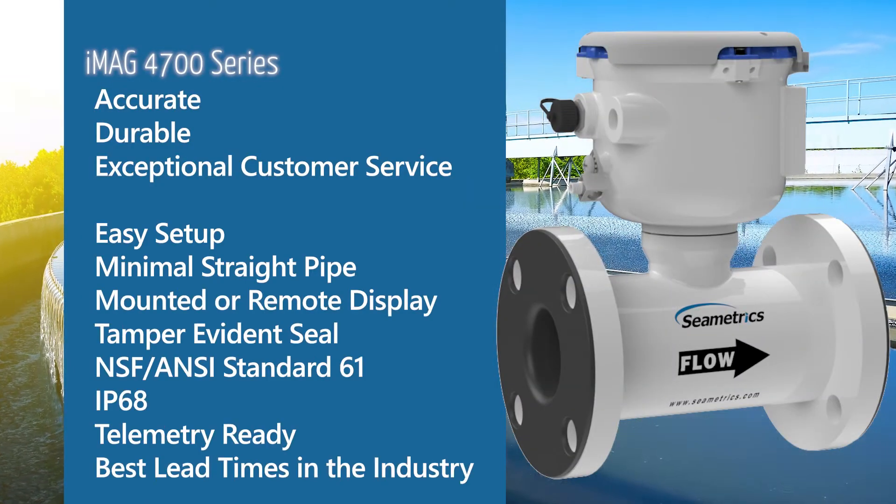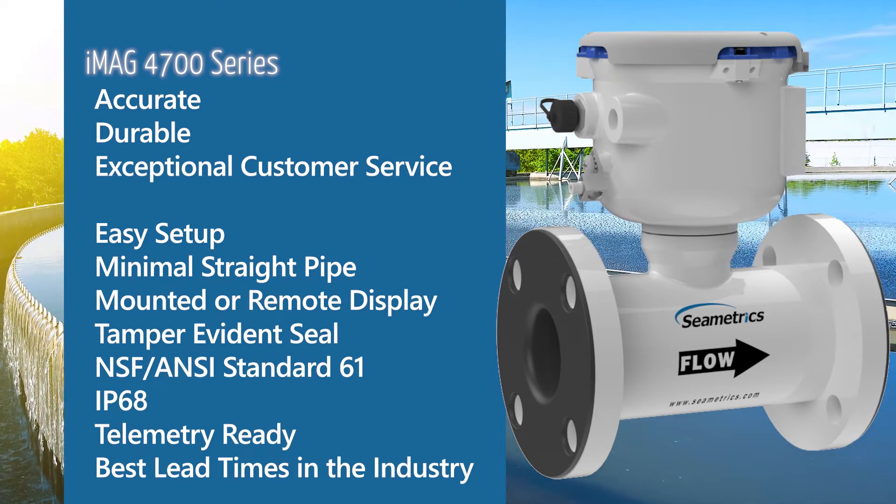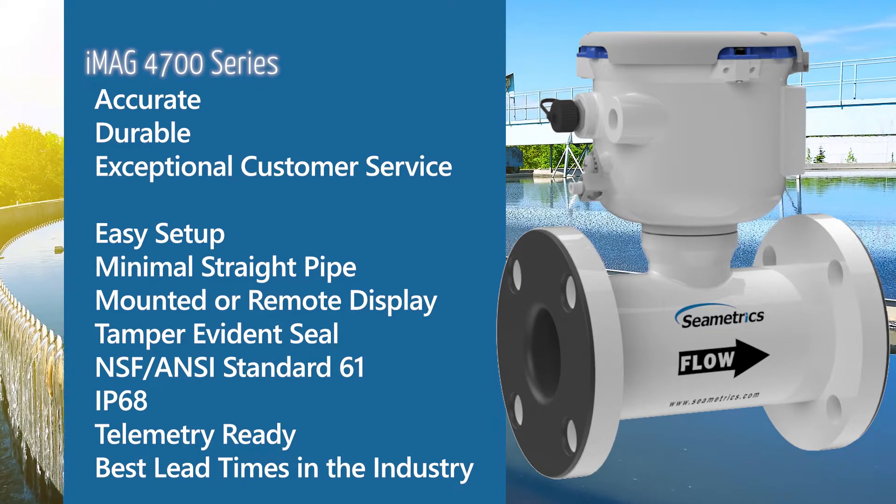Offering accuracy, durability, award-winning customer service, and a slew of features and options at the most competitive price point.